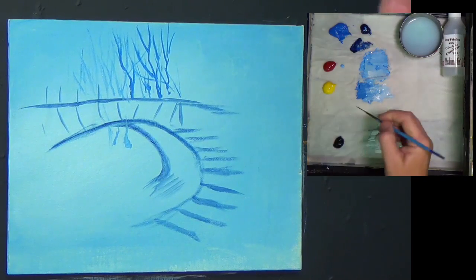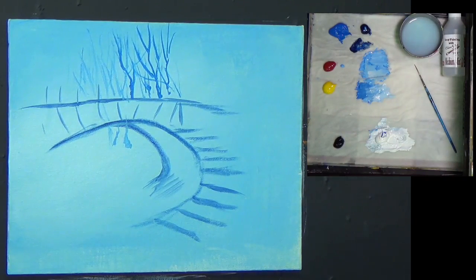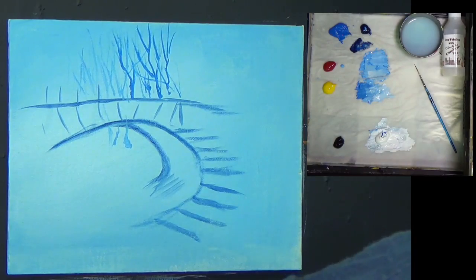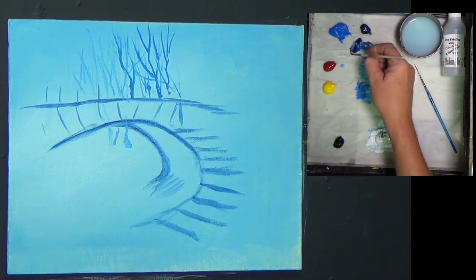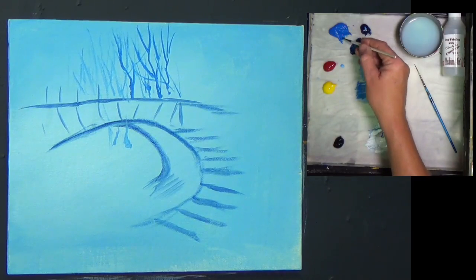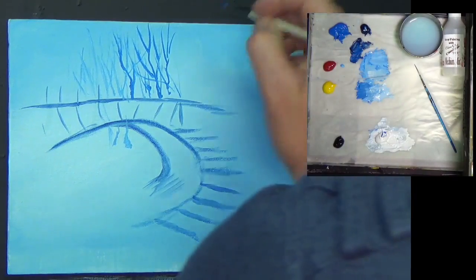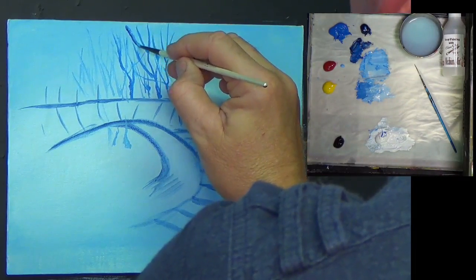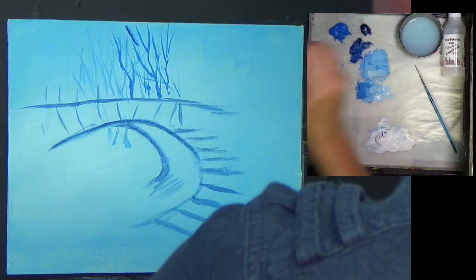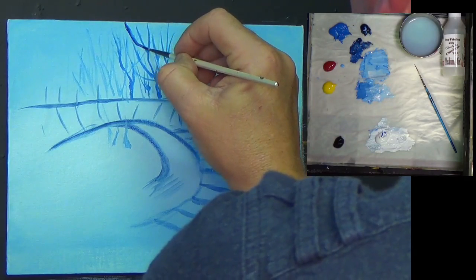I want to bring this in a little bit stronger now, so I'm going to get a number one detail brush. Bring in some Ceylon blue - this is a darker colour. And I want to bring in a nice dark trunk branch.